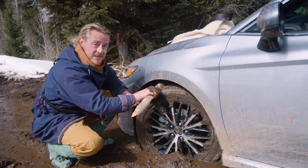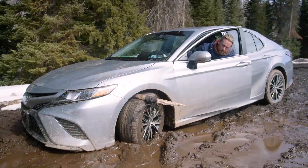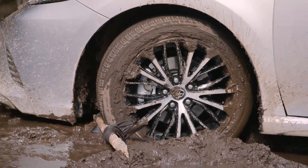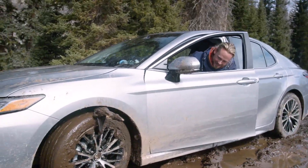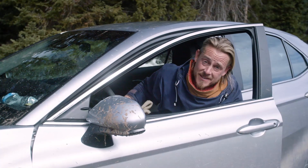So now it's time to give it a go and see if it works. There it is — grandpa's mud rig can prevent a small problem from turning into a major disaster.